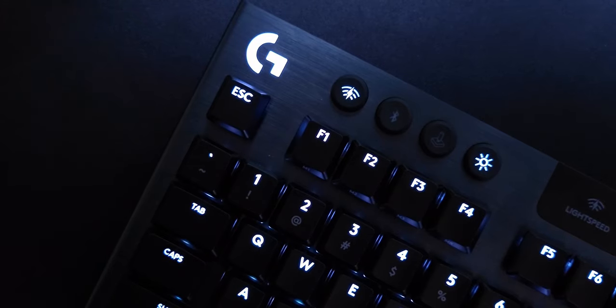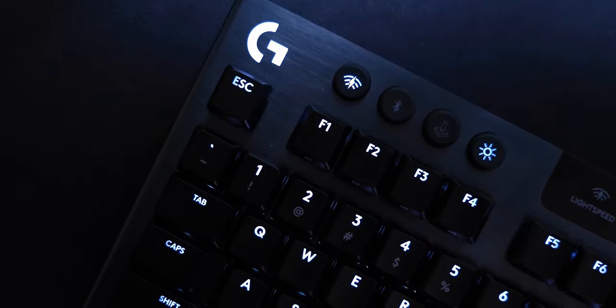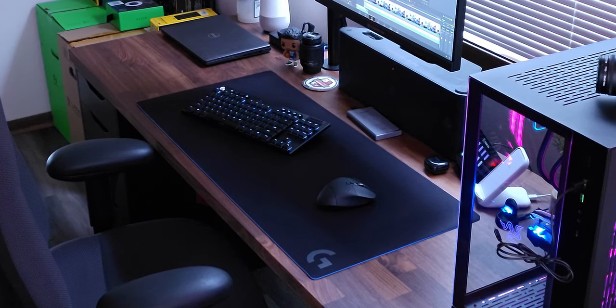The reason I got this particular keyboard and that particular mouse is that both of them support Logitech's Lightspeed technology, which is their unifying wireless receiver that has no perceivable latency — I can't see a difference. They also offer Bluetooth, and because of that the devices can easily flip between what computer I'm connected to. So now I can switch between computers really simply in one workflow. It looks a lot nicer on my desk — no cables, no clutter, so much cleaner and more minimal.